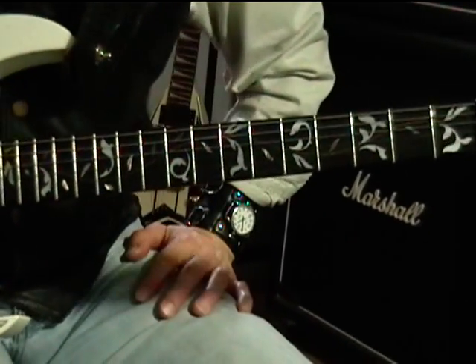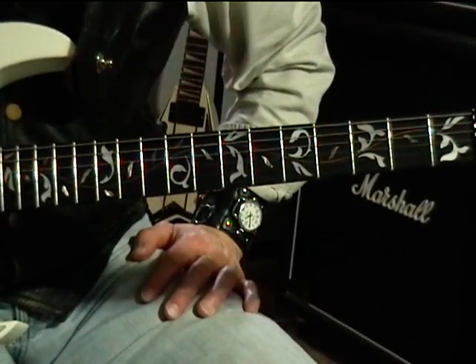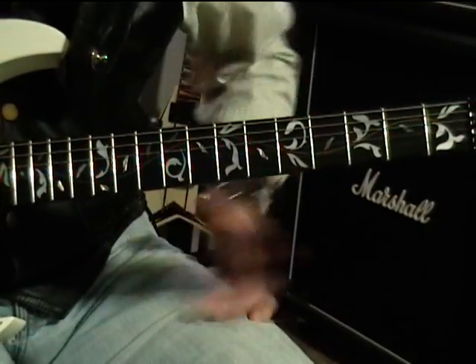Hey everyone, it's Scott. Thanks for taking time today and checking out the lesson. I hope you got your guitar. This piece is in standard A440 tuning — here's my low E.